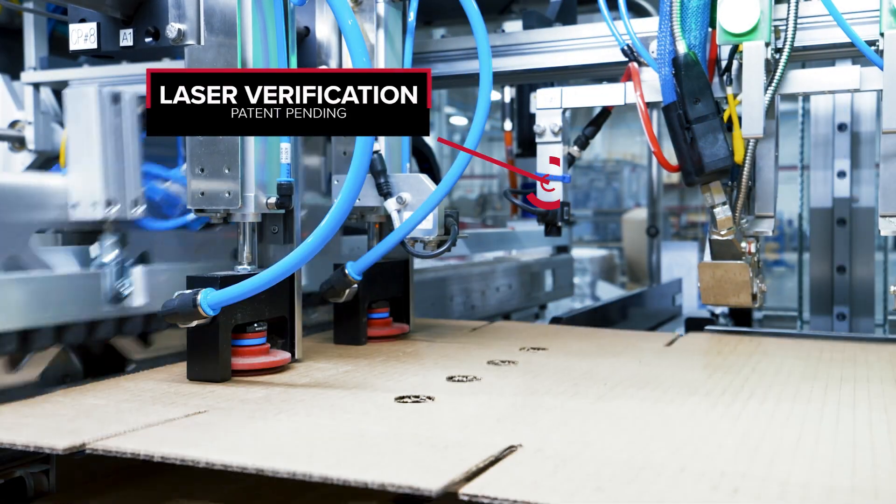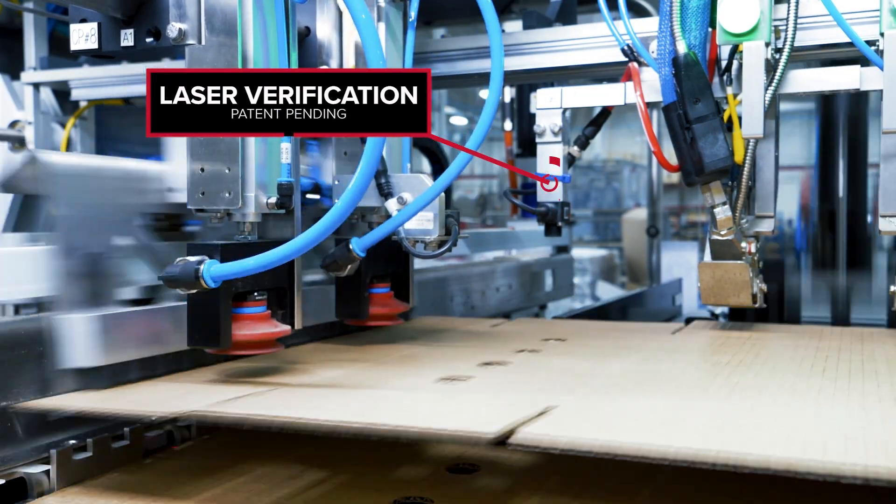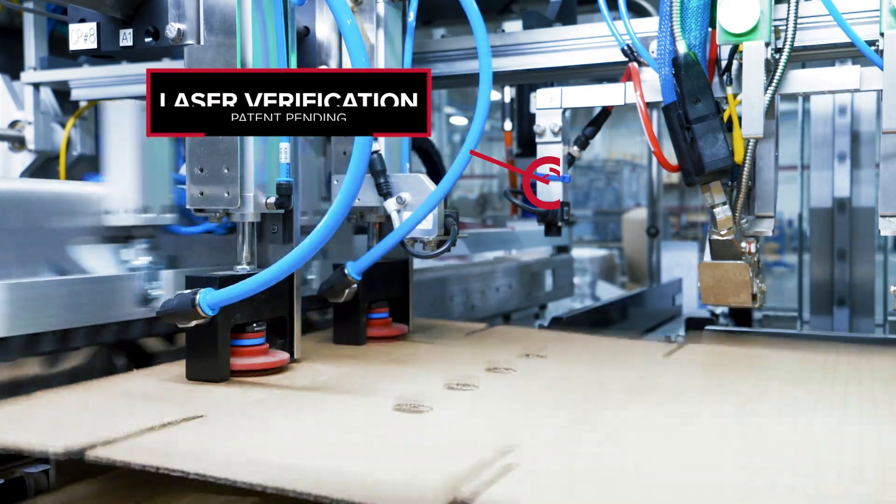From there, our laser verification system provides live feedback of every blank so it can be perfectly positioned over the forming cavity.